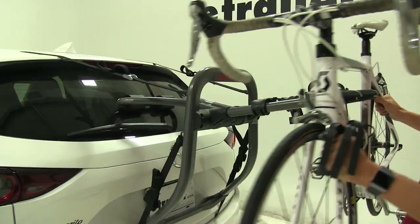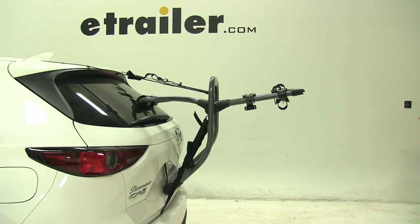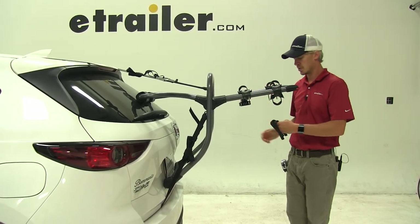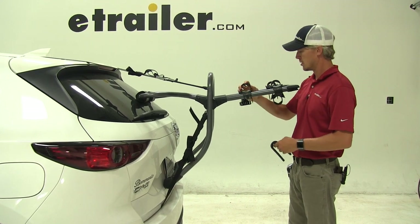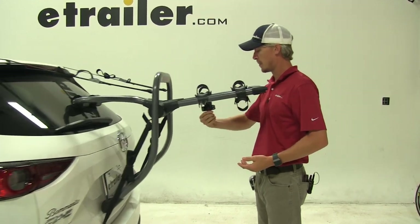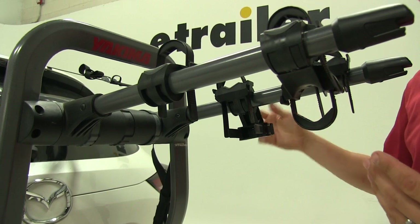Let's go ahead and take our bike off and set that aside. I like to replace my straps so we don't lose them. Another nice feature is that our cradles fold, which makes it easier for loading and unloading.